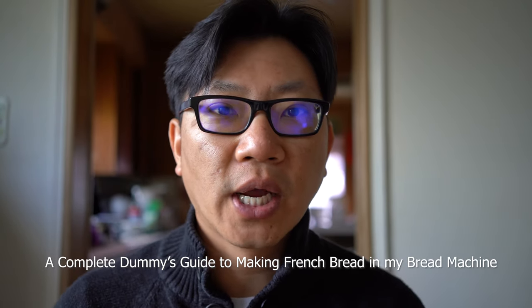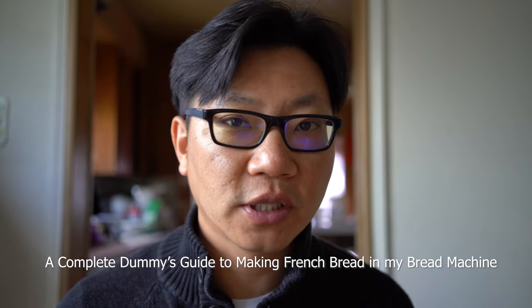Today I'm going to be making some bread — French bread specifically — with the Breville Custom Loaf Bread Maker.